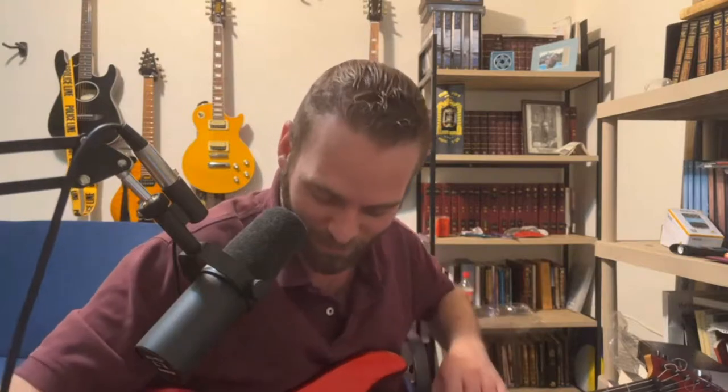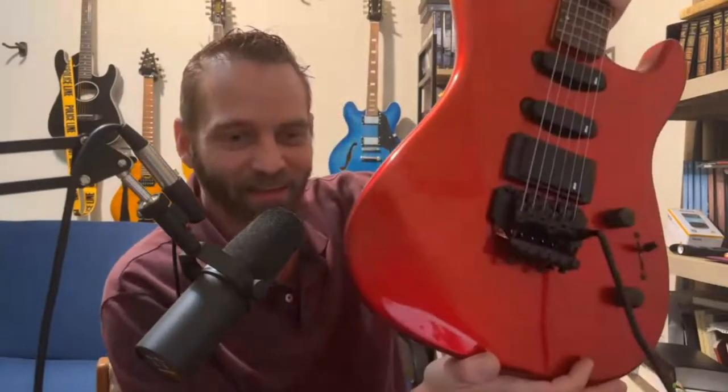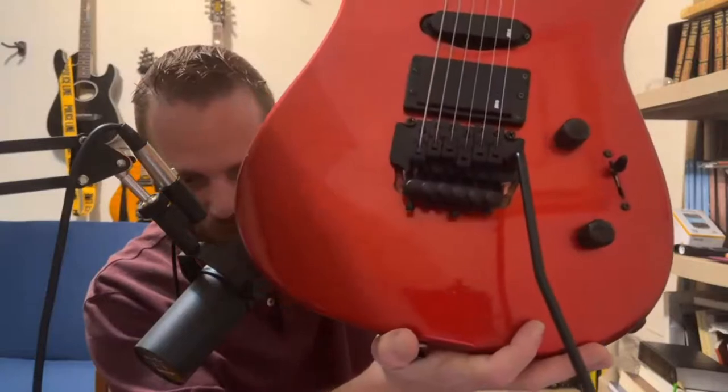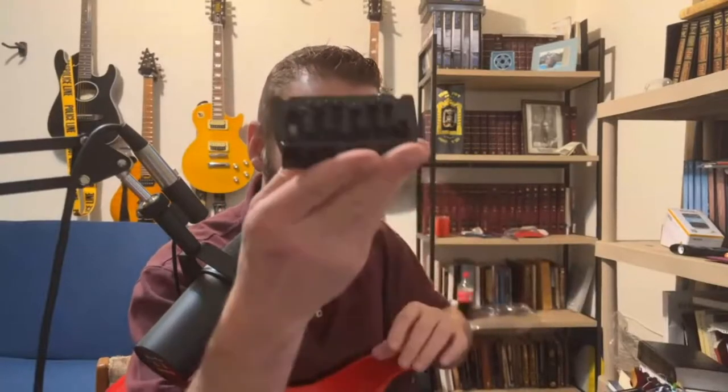There are a couple of things that have been changed on this guitar. I ended up putting in a new Floyd Rose. Notice we have the fine tuners down here. The original Floyd Rose — it's weird because it says licensed by Floyd Rose, so it's not a real Floyd Rose. Nobody has talked about this guitar on YouTube.